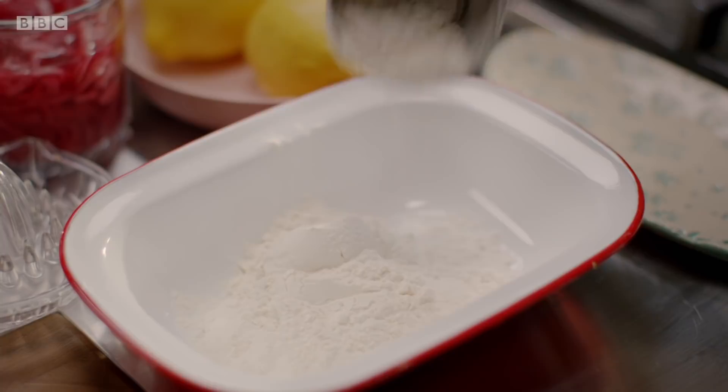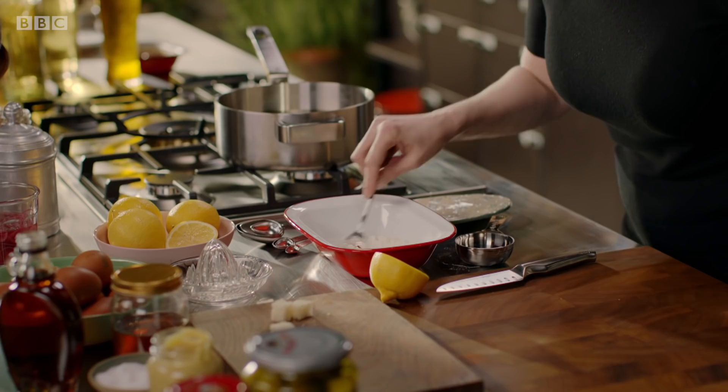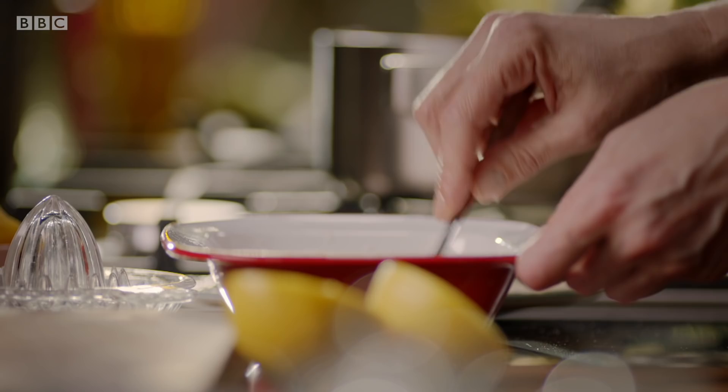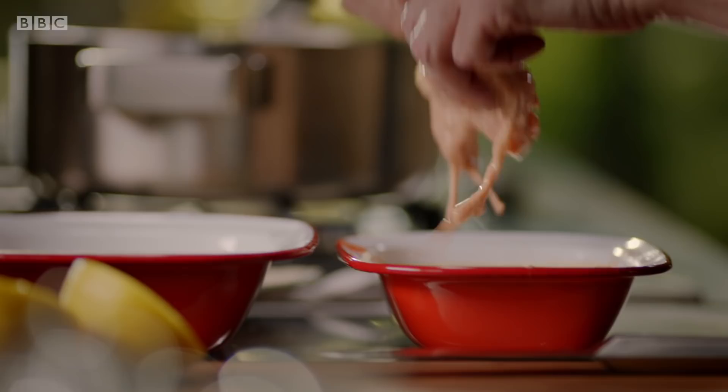Hot smoked paprika again, and some salt. There is quite a lot of flour, but I want a very, very crunchy coating. There we are, my little chickadee. What makes this chicken so crunchy on the outside is getting a good shaggy coating of flour, and that means double dredging.